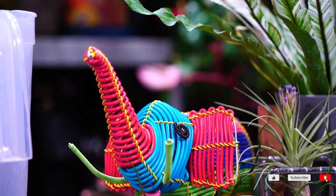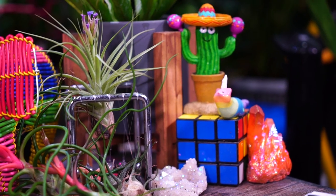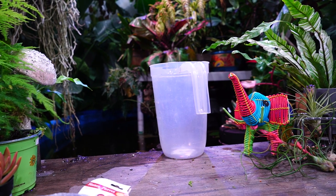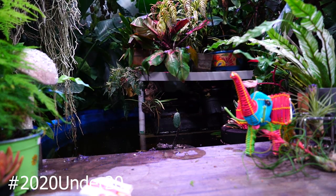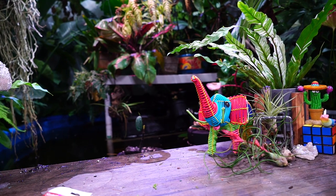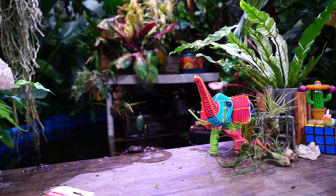Hey, what's up garden friends, Jeff here at Tropical Plant Party. I'm doing my 2020 Under 20 tag. Pam's Planty Things started up a little challenge where you see what you can do with your plants, what plants you can find for under 20 bucks in 2020. The video's coming on the 20th, and I'm sure there are lots of great videos out there.